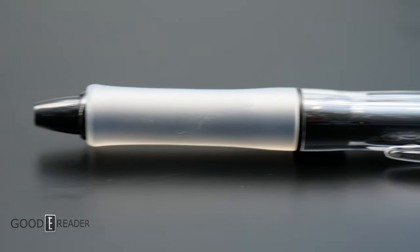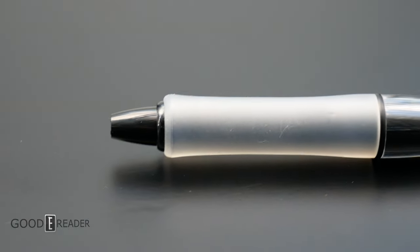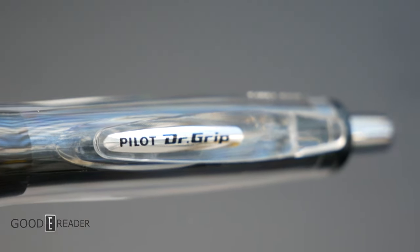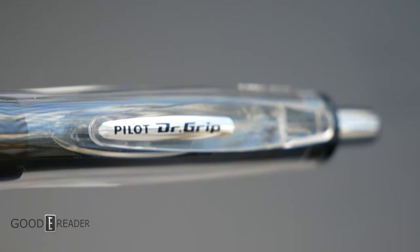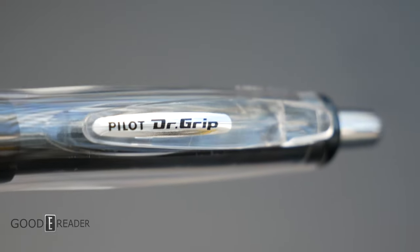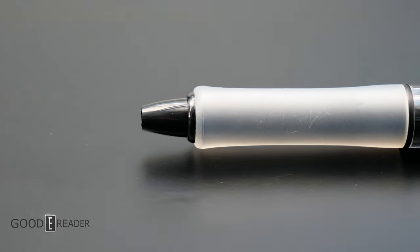Now let's take a look at the pen itself. Nicely weighted in a familiar plastic chassis, but they're promoting the grip. The grip is super high quality and even has a decent pile to it, so it's not too cumbersome. It allows you to grab hold of it with extreme comfortability for accurate writing.